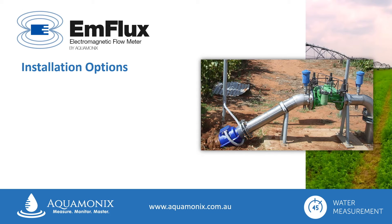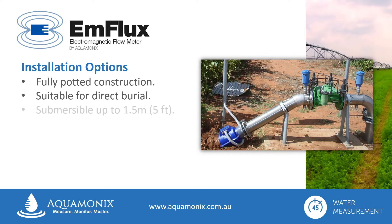Another unique feature of the Ag2000 flow meter is its fully potted construction, making it suitable for direct burial, great for cattle proofing in shared paddock situations, and it's even submersible in up to 1.5 metres of water, ideal for wet well applications.